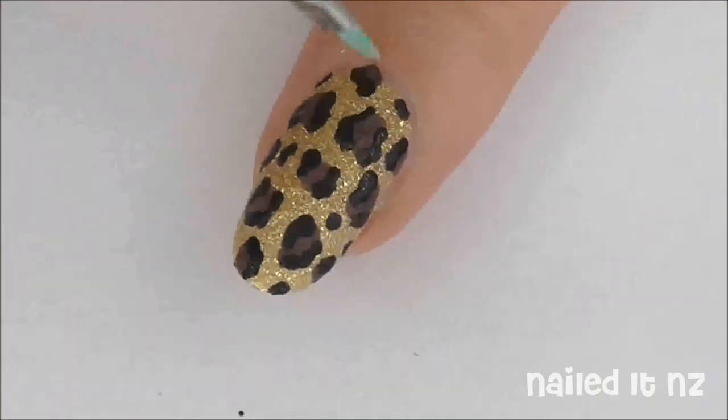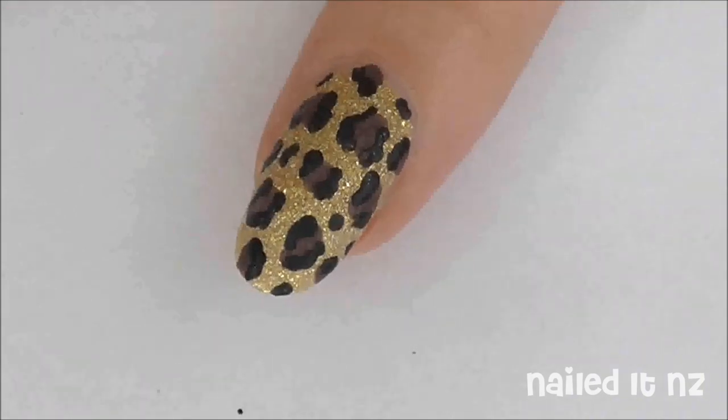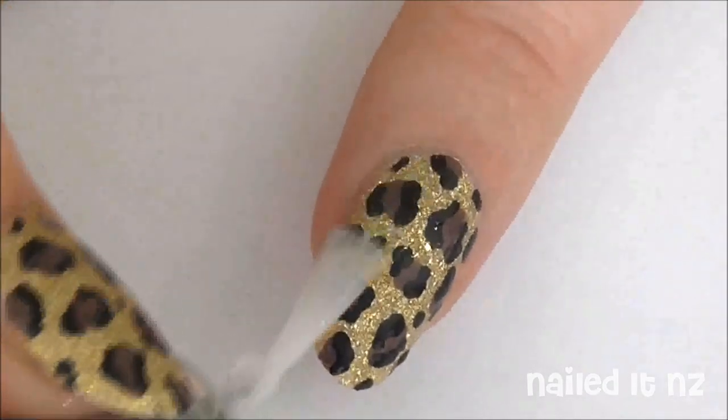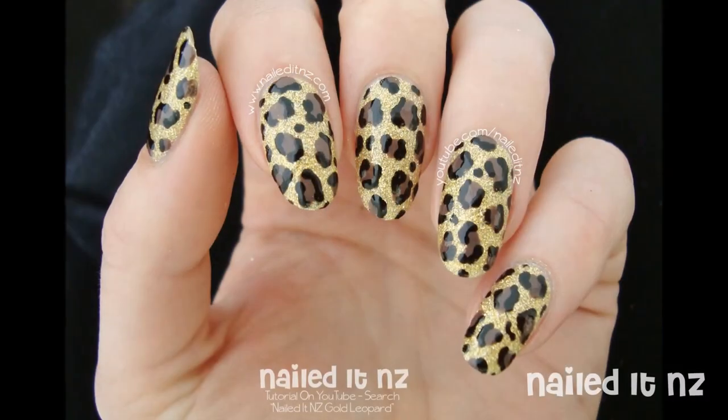If there's any mess around your cuticles, clean it up with a brush dipped in nail polish remover and apply a top coat. And here's the finished look.